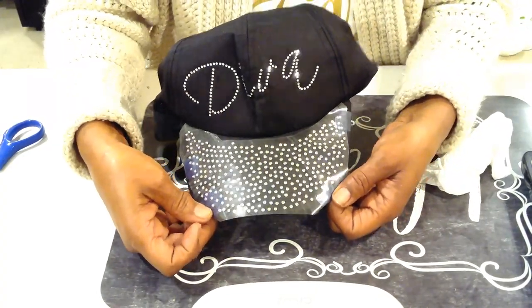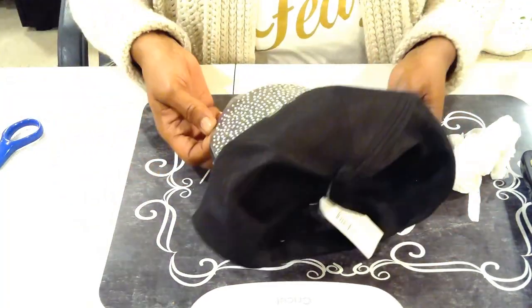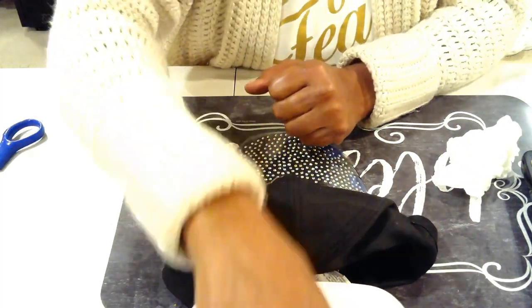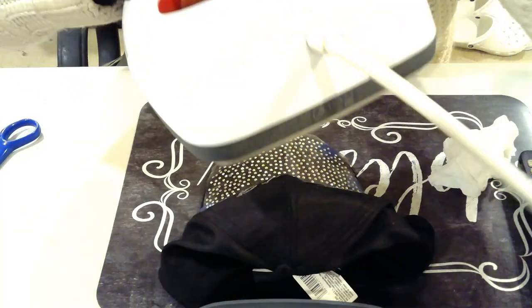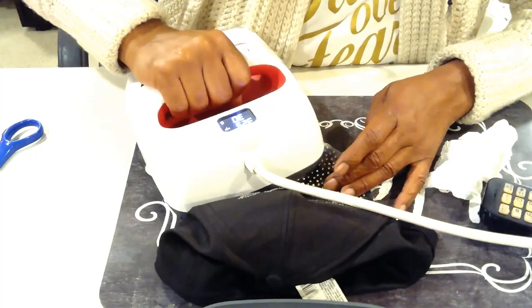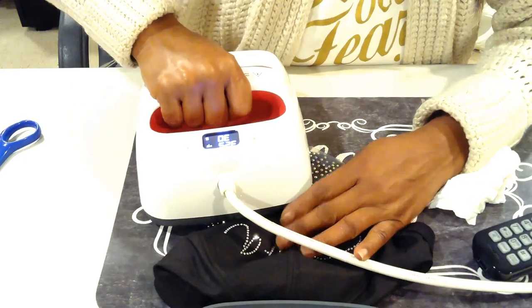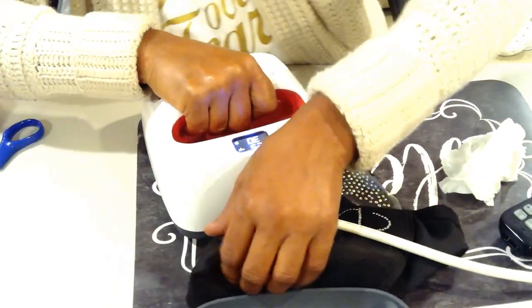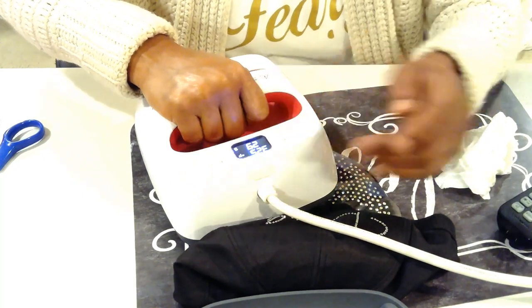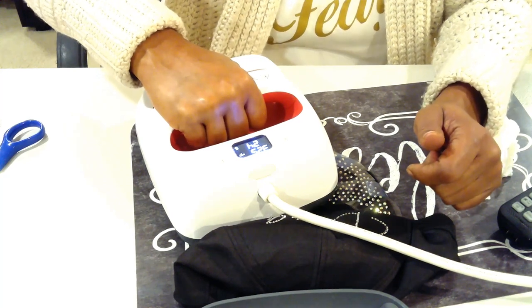I've taped it down and got it positioned. I have the EasyPress on 325 degrees and I'm pressing for 30 seconds on each side. I'm just going to try to squeeze this in here the best way I can, and do it bit by bit, side by side.